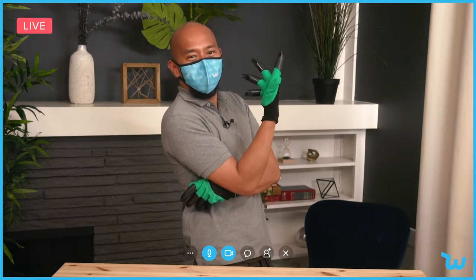Hey everyone! This is Randy from Wish coming at you from my own home. Yes, we are sheltering in place for a little bit longer.